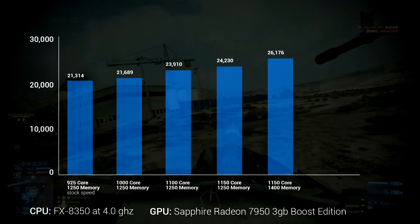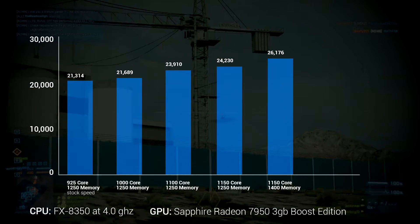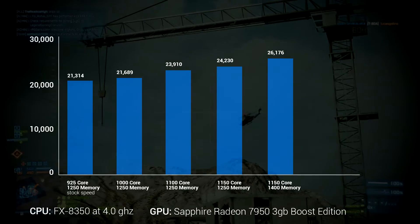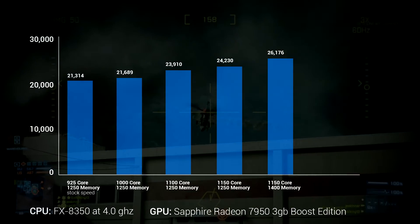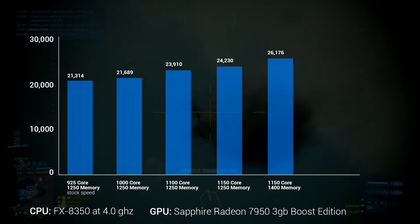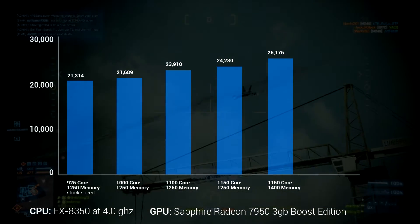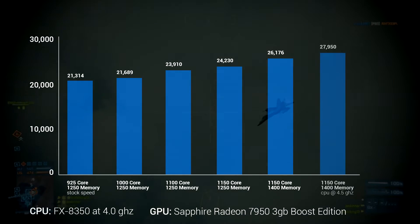From there, I decided to see if my CPU was throttling the card at all — that's when the CPU isn't quite fast enough to let the card take advantage of all the power it has. My motherboard was designed for the last generation of AM3 Plus processors, so it can't hold a stable overclock on an FX part, but it held long enough to run the tests. So I overclocked my CPU to 4.5GHz, which is a pretty middle-of-the-road overclock for the FX 8350. At 1,150MHz core, 1,400MHz memory, and the CPU at 4.5GHz, I got another bump up to 27,950.